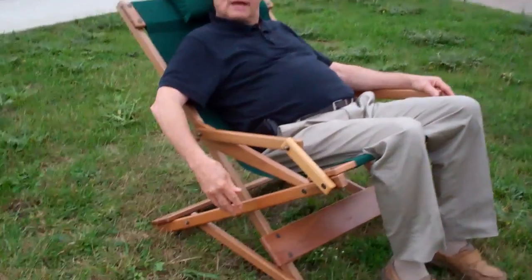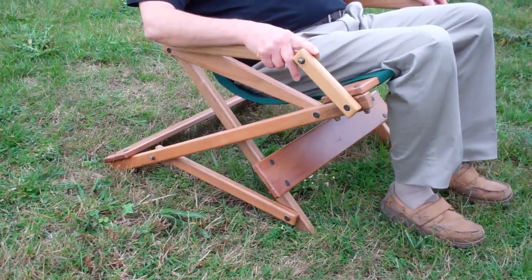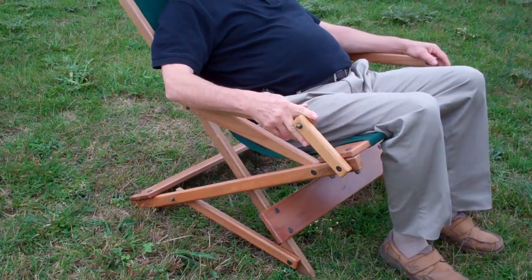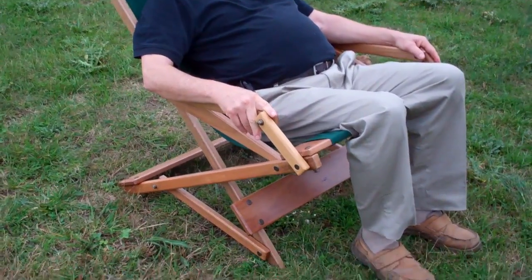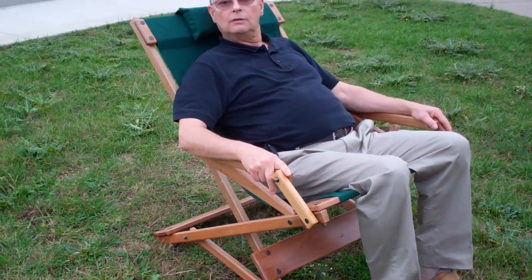As you can see, the chair has no rockers as a traditional rocking chair does. That's because it works on a different technology — it uses a linkage system that allows it to rock back and forth smoothly on any surface. Here I'm in the grass. We've also tested it at the beach, in parking lots, and even on gravel.